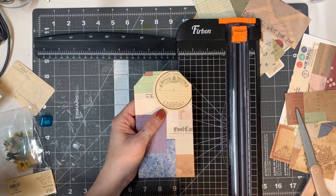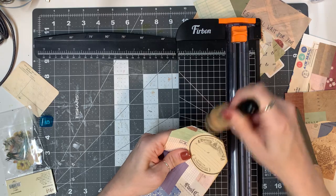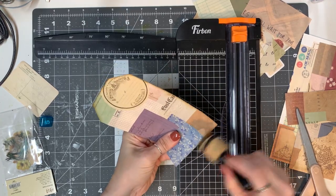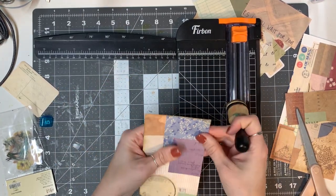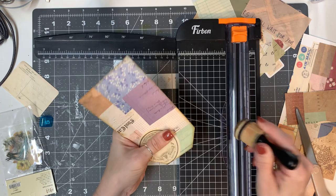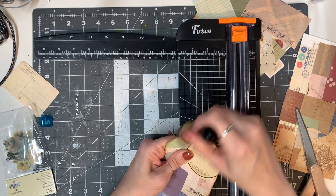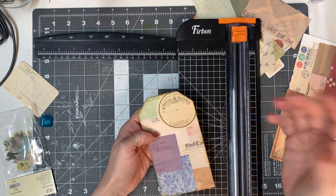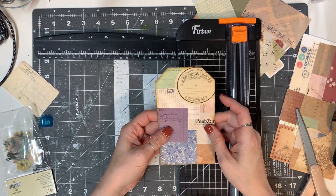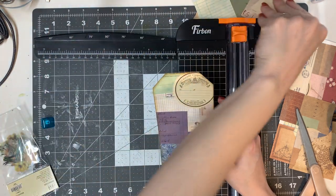I'm going to ink this up a little bit with gathered twigs — my dauber is already pretty inked up from some of the projects I'm working on. I made some travel journals for my husband's martial arts school; one of his instructors is moving out of town and he has two girls who train and love to journal. I thought I'd make them little journals to go on their new adventure. I'll probably post a video of that later because they turned out really cute.